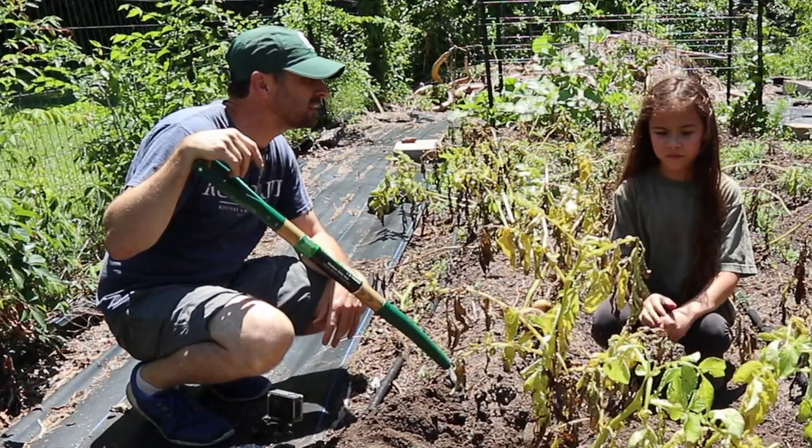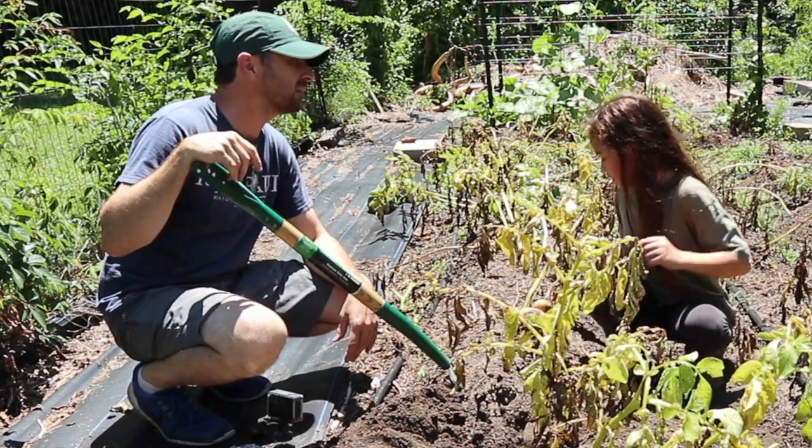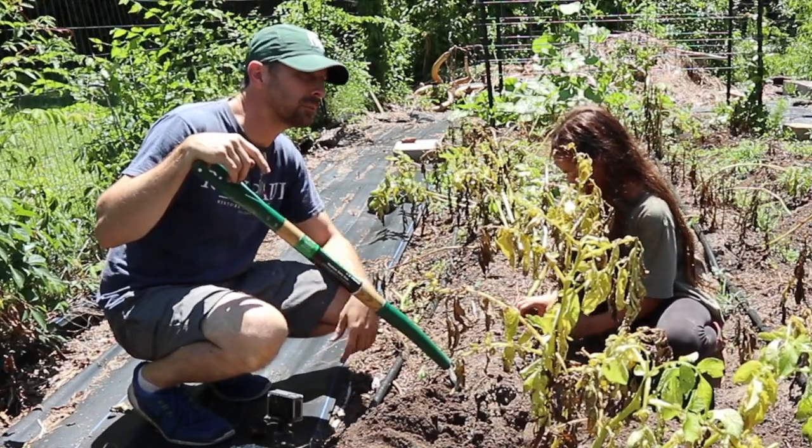So we're going to need somewhere to put these potatoes. Do you think you can go and get the wheelbarrow? It's over there — can you go get the wheelbarrow from over there?